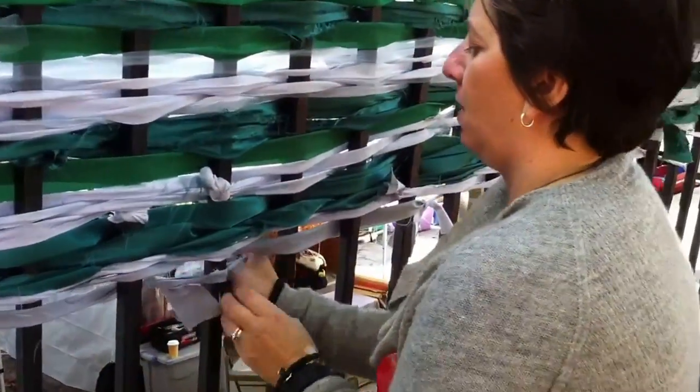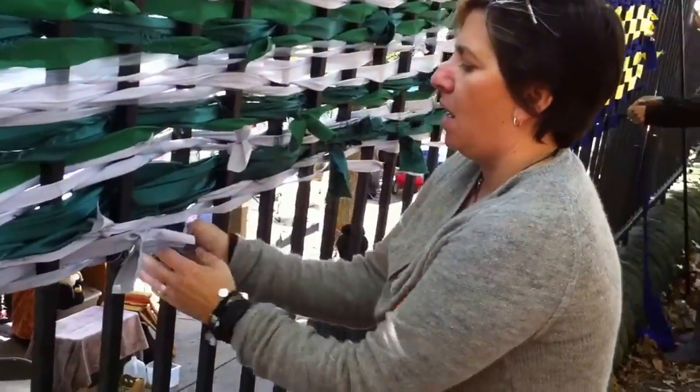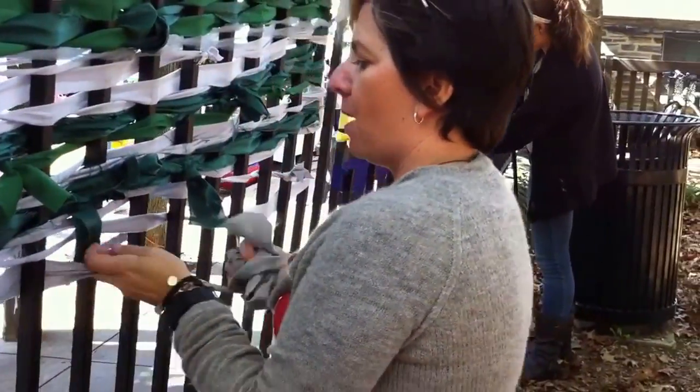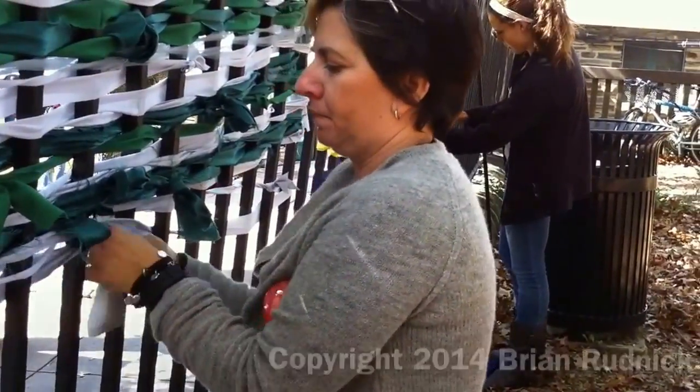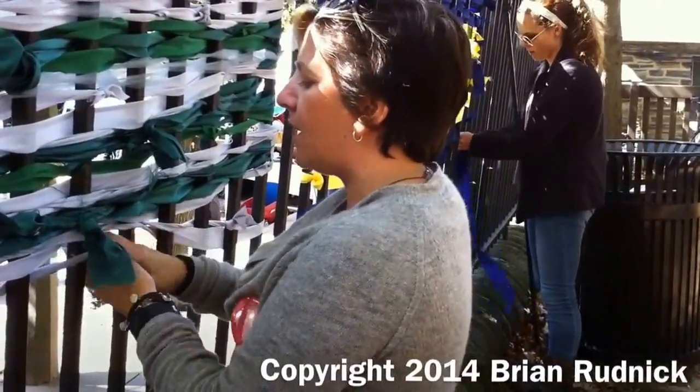So I'm going to go over, under, over, under, over, under. And this is how we get them to stay in place, by weaving them through the metal loop. How do you know when you're done? I'm kind of just doing it so that the colors are pretty even.